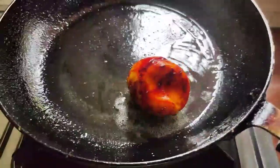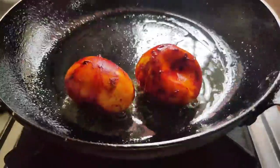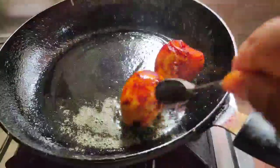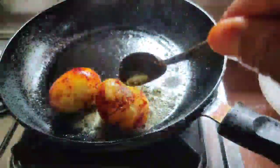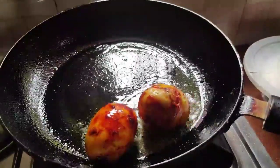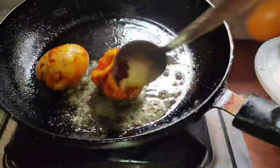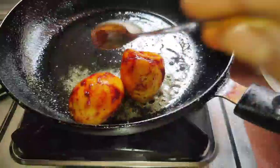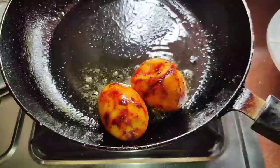If we have a rice, we'll fry the pan with the oil. Then we'll fry our onions. The onion will make it boil, and our onions will add the Korean flavor and the taste of the rice.